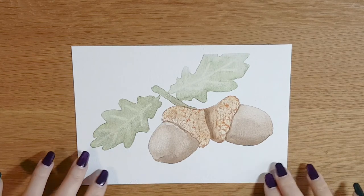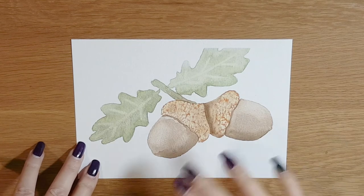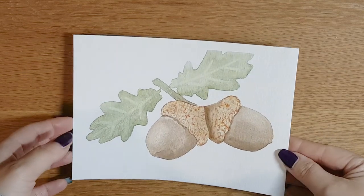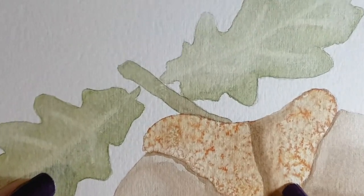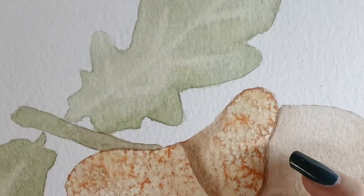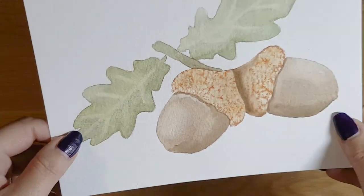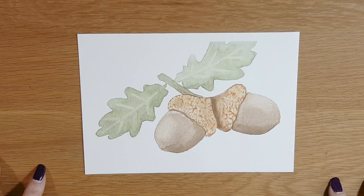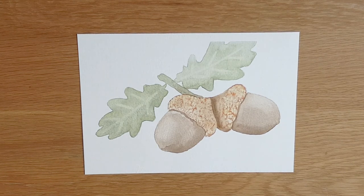Welcome back everybody. This is the finished painting of my acorns. As you can see it's dried nicely and I've carefully removed the masking tape and taken the paper from the board. We've learned several techniques today: I've shown you how to use the salt resist to create the texture on those acorn hats, we've lifted some paint to create highlights, and we've also added shadows so that our acorns stand out and look three-dimensional. I hope you've enjoyed painting with me today. I really want you guys to have fun and enjoy the process, so don't get too hung up about whether or not you think it's been successful — just enjoy the whole painting from start to finish. I'll see you again next week for another painting. Take care guys, bye!